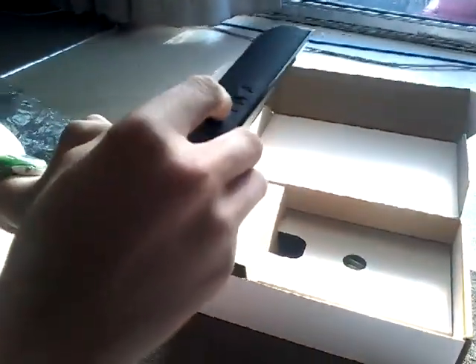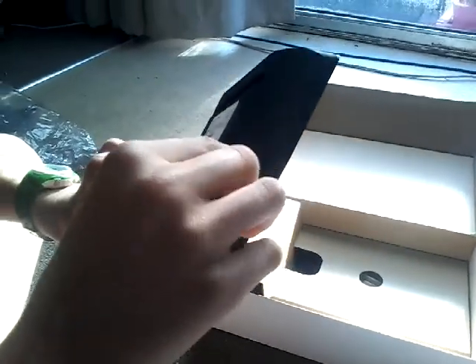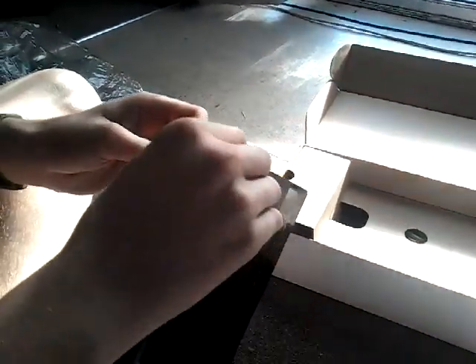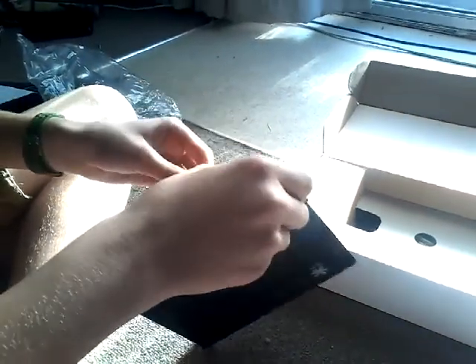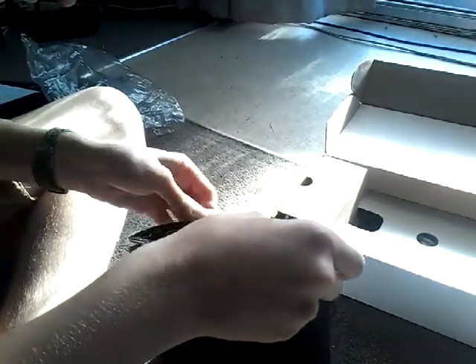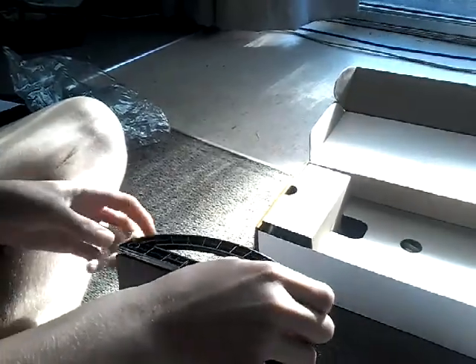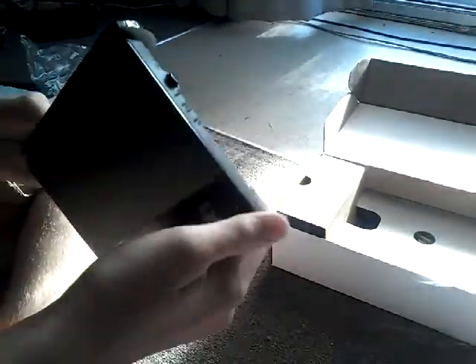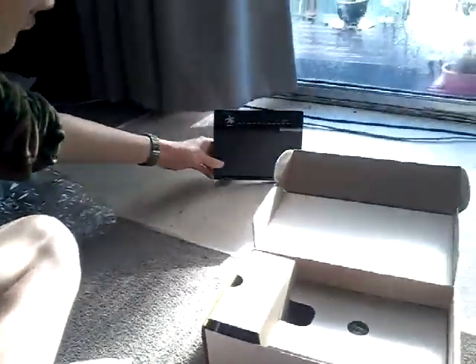Over on the side you have the on/off switch, a wireless LAN button, the WPS button, a warranty seal down the bottom. It comes off like that. So it's a pretty light router.